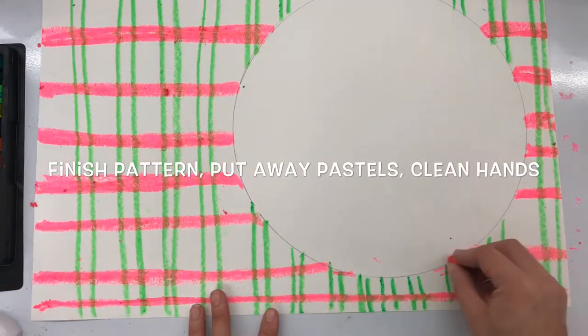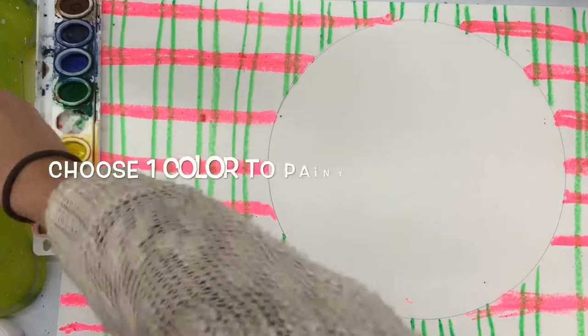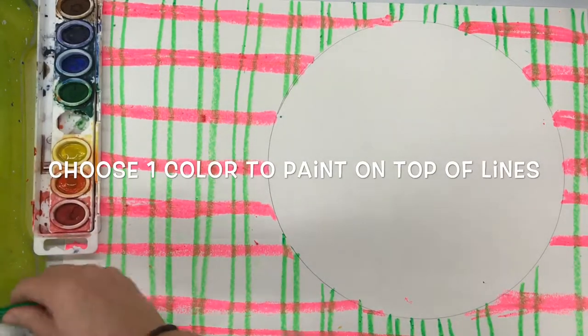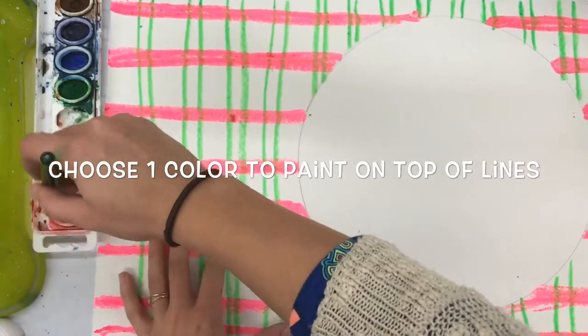If I've got dirty hands and accidentally lean my hand up on my plate, I'm going to get a dirty plate and that will not be able to be erased. Once I'm done with my oil pastels, I put them aside and choose one color — any color — in my watercolor tray.